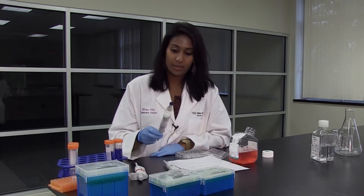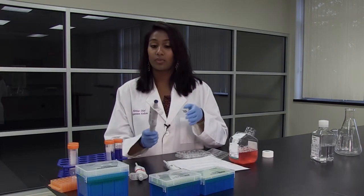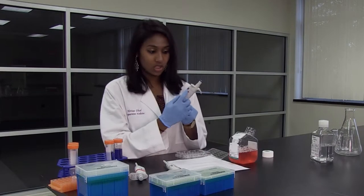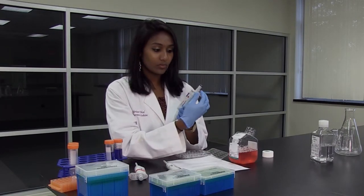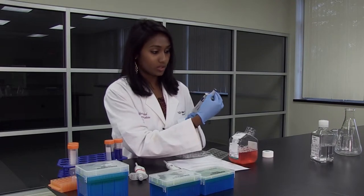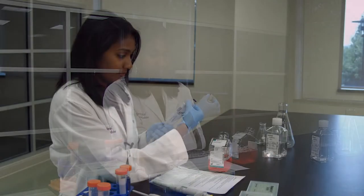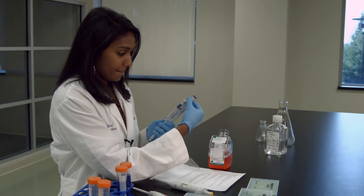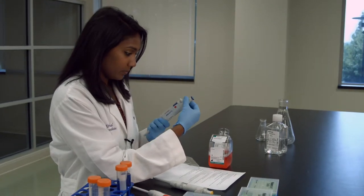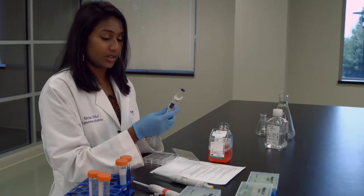A way to set the micropipette — with the P1000, this ranges from anywhere from 100 microliters to 1,000 microliters. We see these digits over here, and the way to set it: if we want to do 800 microliters, we twist the knob at the top to 800 microliters.